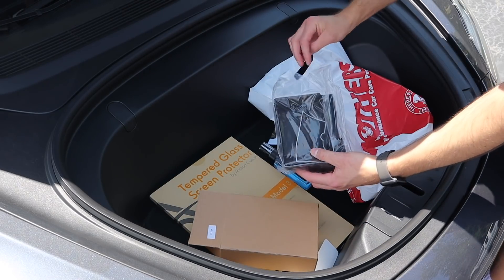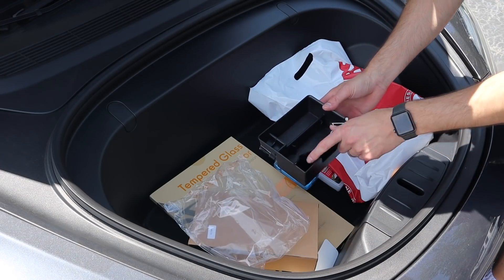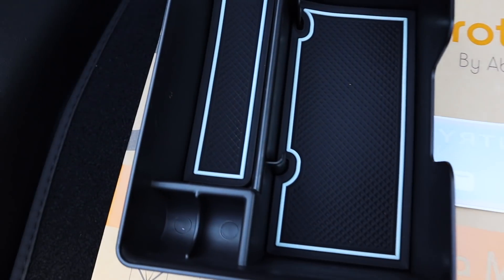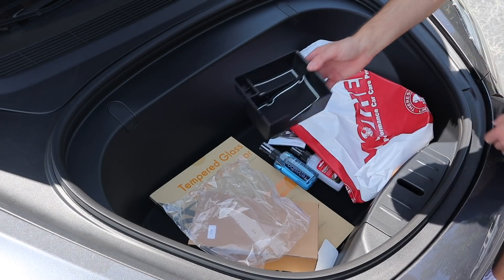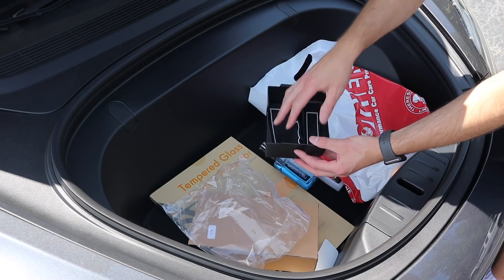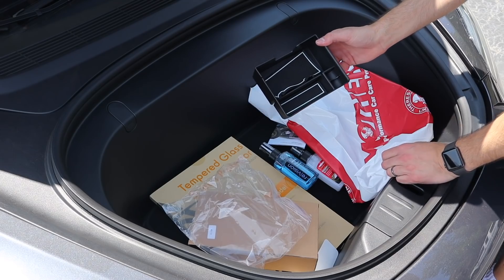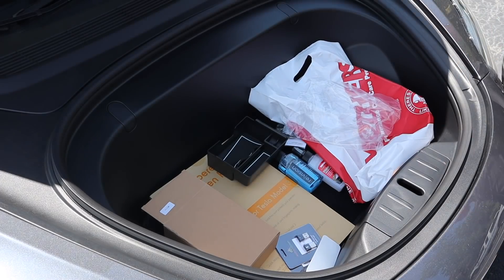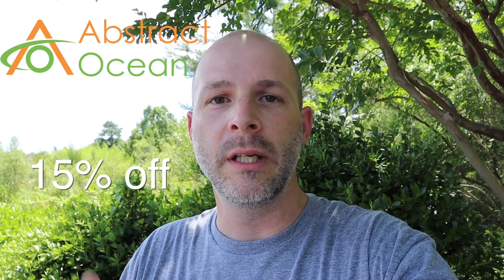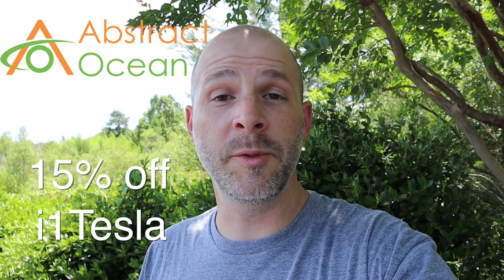Since you picked white on the interior, this little drawer organizer fits right down there with white rubber pads to keep things from moving. You can put your sunglasses in there once the flap closes. A big thank you to Pete from Abstract Ocean — he sent all this out for the video. Use my code I1 Tesla for 15% off your first order.